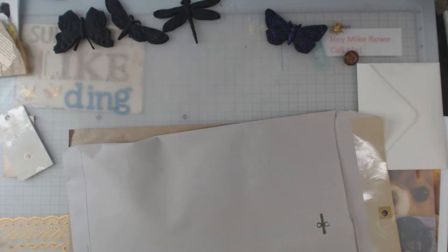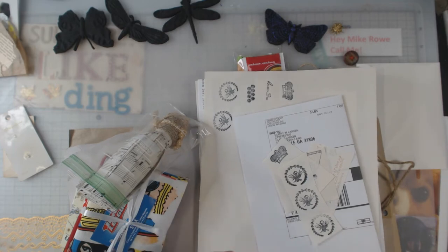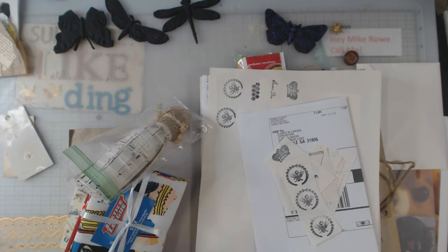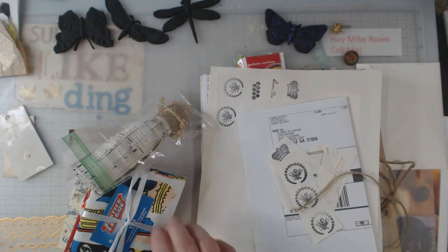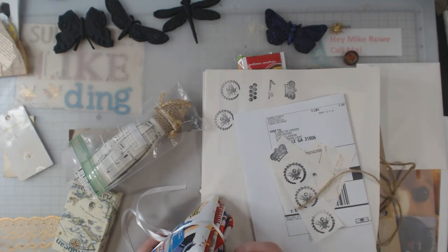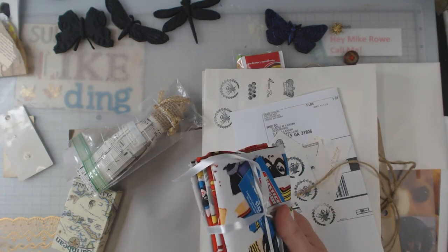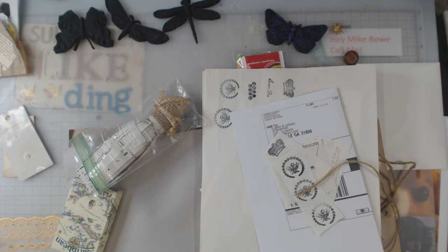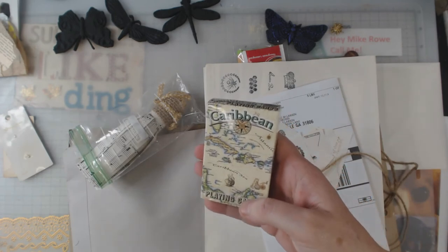I picked up these playing cards at Unclaimed Baggage, and they were on half-off clearance. Again, you know I like Wonder Woman — Diane had found these quilter squares, I think at Walmart, and brought them to me, so thanks for the hostess gift Diane. I also saw these playing cards at a Goodwill when Annette and I were out. Because they were Caribbean themed I thought maybe I could use some of them in my travel journal and gift some of the others.